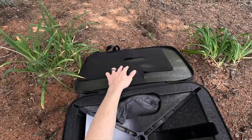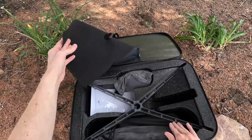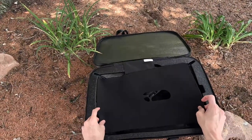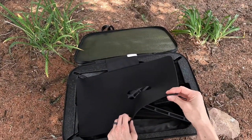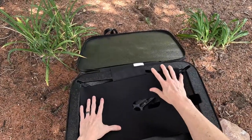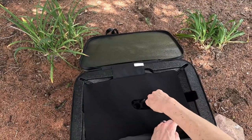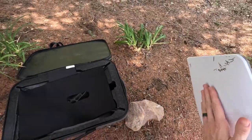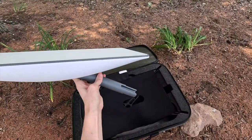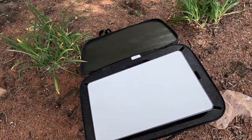Now you're ready for the dish. They thought about how this metal base could potentially scratch the Starlink dish, so they included this little flip-down divider. It's almost like a mouse pad kind of fabric — thick and very durable. It just sits there, and you can see it has an opening where the mast will go down through. You take your Starlink dish with the mast, slide it through the hole and down into position.